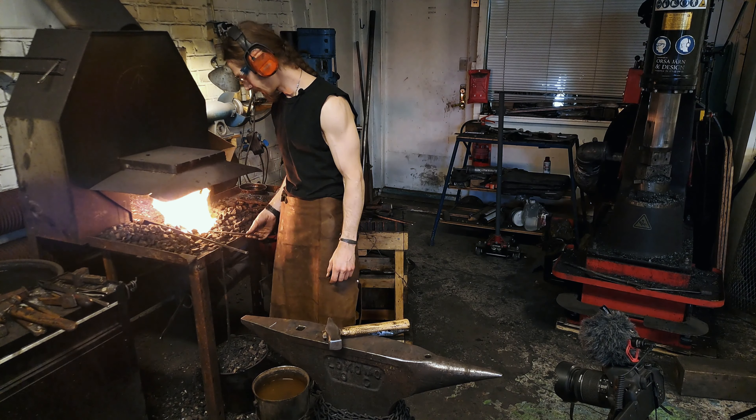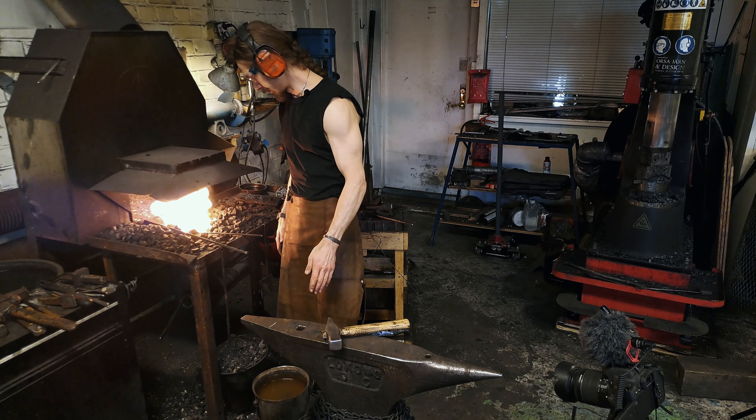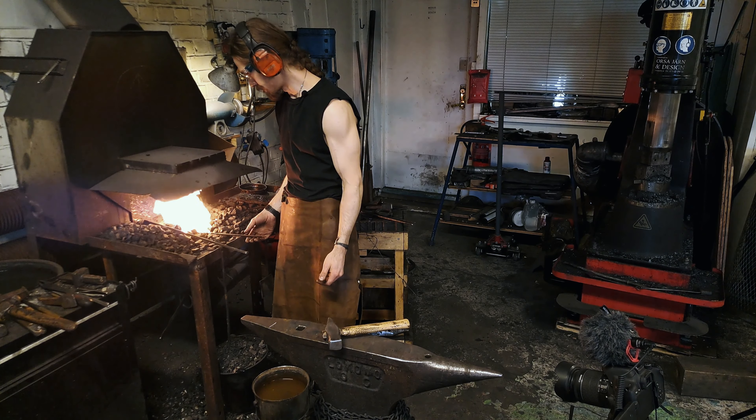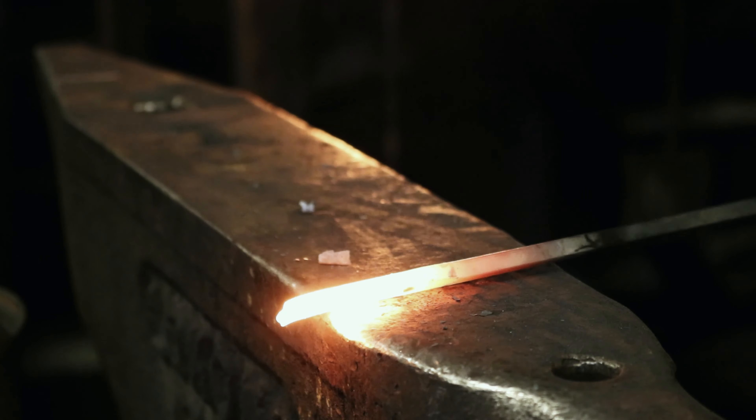We are about to forge a Jörmungandr pendant — the Midgard Serpent in Norse mythology. I made one, it looks like this, and we are forging it out of an iron bar that measures 6x6.